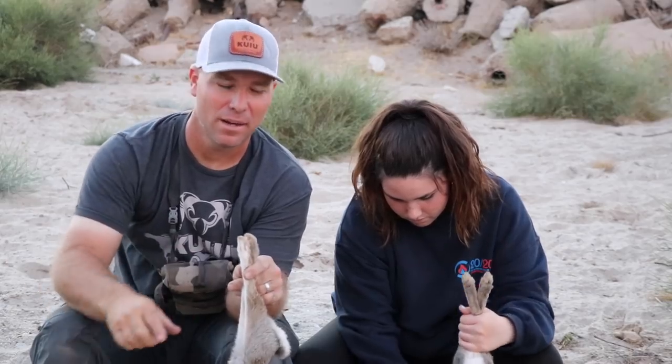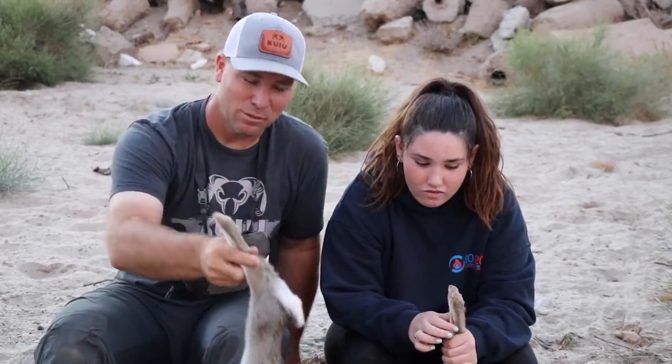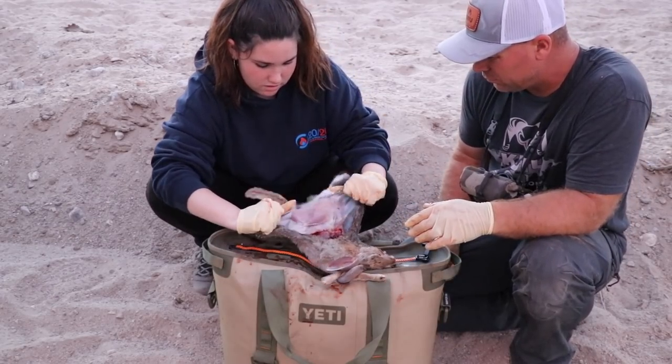We went for a big walk, let the sun come down, and the rabbits just came out. So we're gonna clean them up and the next thing you'll see is us making lunch. Thanks for watching.